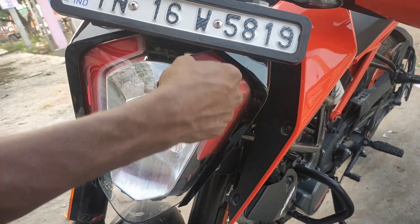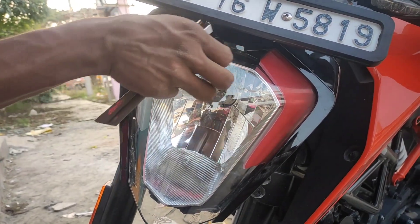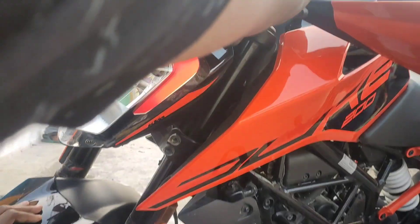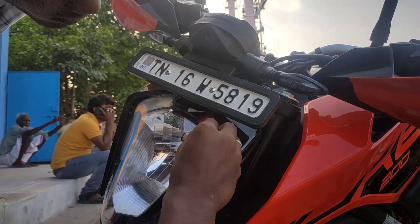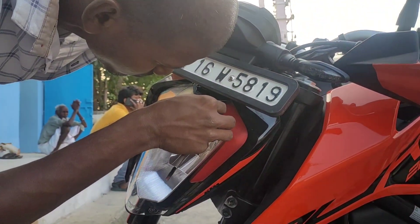Our Duke has an orange color, so we can put a DRL sticker on it. I put a red color on our side. If you look at the light, you can see the red color on the side. You put an orange color on the bike but a red color sticker on the DRL side.